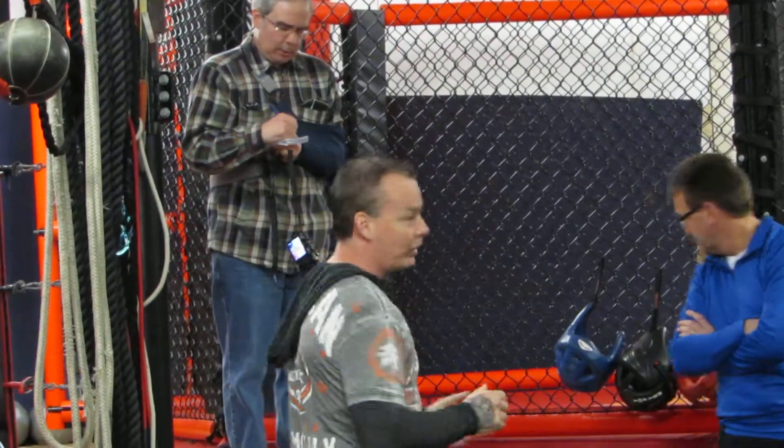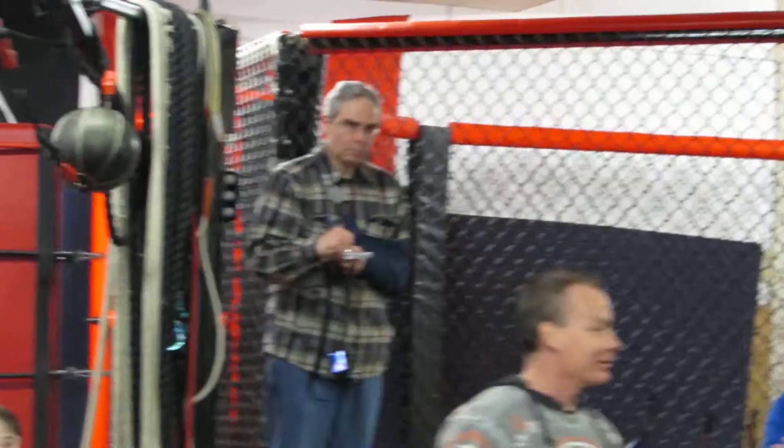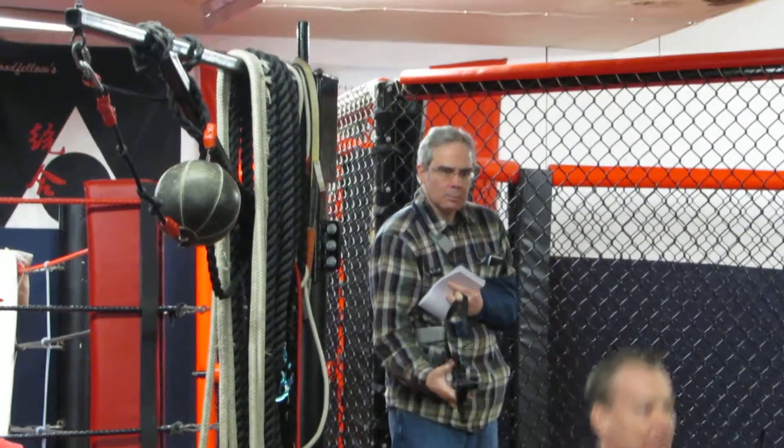So we're going to get started. All we're going to do is set the timer. How many people don't know how to do a proper squat? Everybody put their hands up — it should be all of us anyway. Okay, just to make it simple: if you can't go all the way down, don't worry about it. We're not going to crucify you.